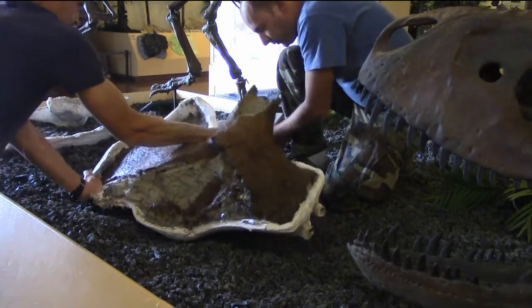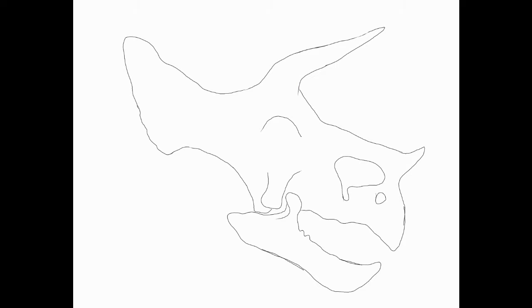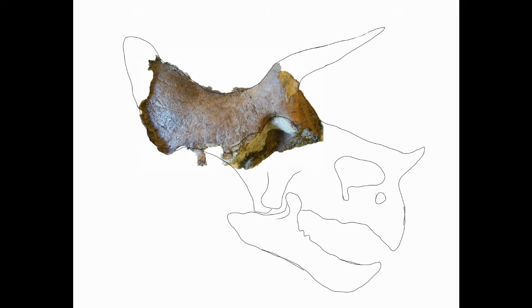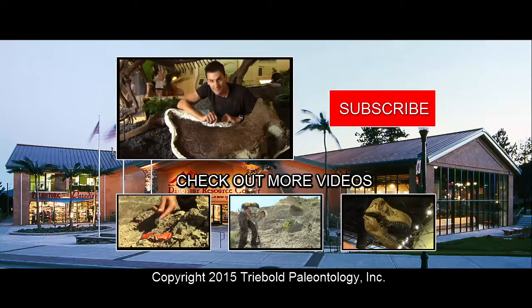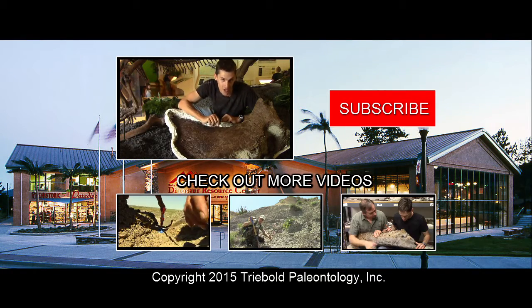Once it was all done, Anthony and I put it out on display. It's now ready for study and public viewing. Make sure to stop by the Dinosaur Resource Center in Woodland Park, Colorado, and subscribe to the channel and share the video.